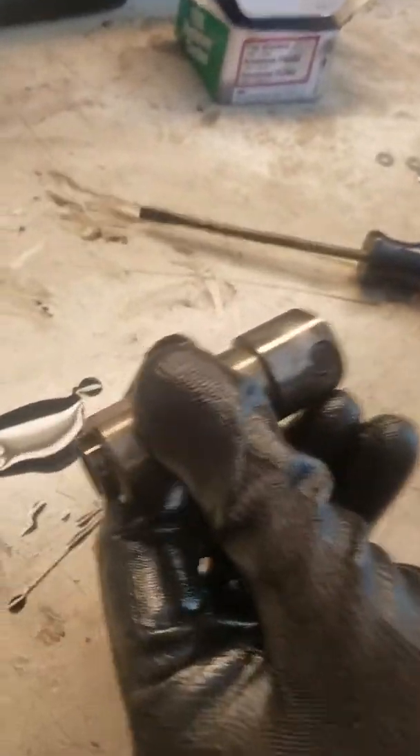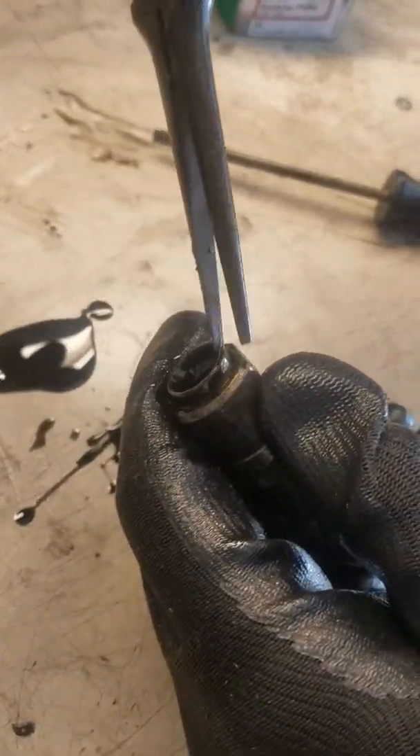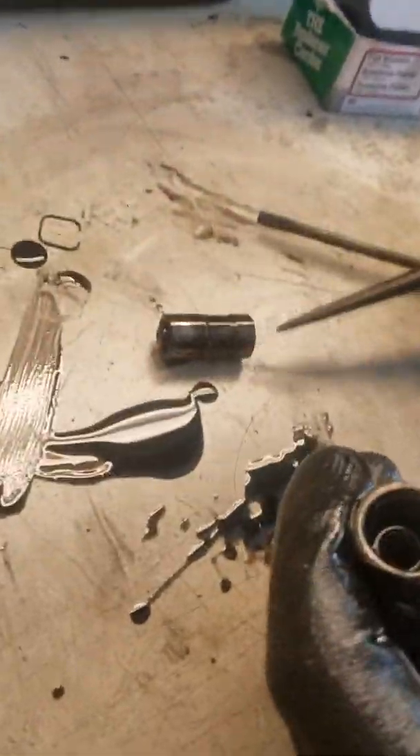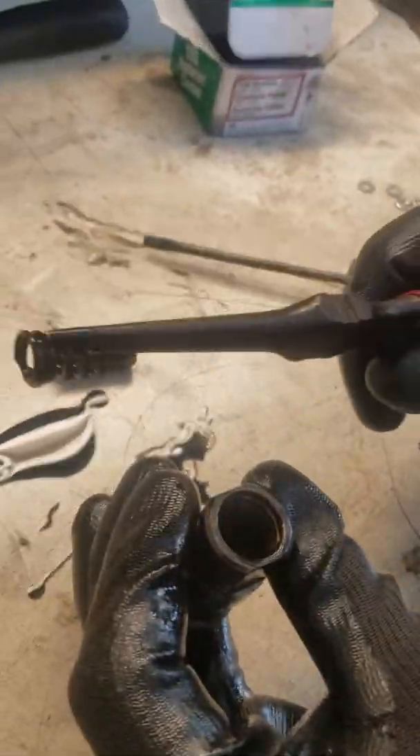Now there's a core in here we're going to want to get out as well. You can see the core starts to poke itself out. You can just grab it with needle-nose pliers and pull it right out. Once you get the core out, there's a spring inside.